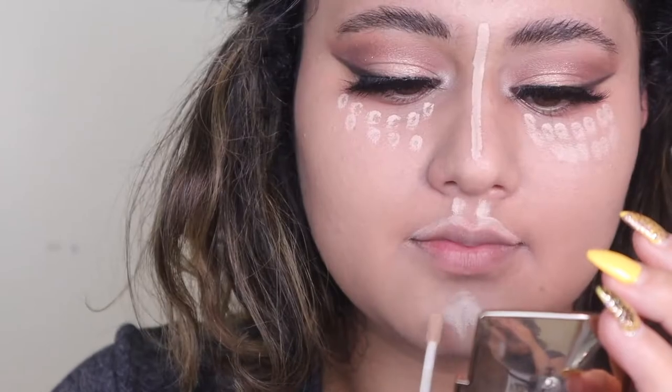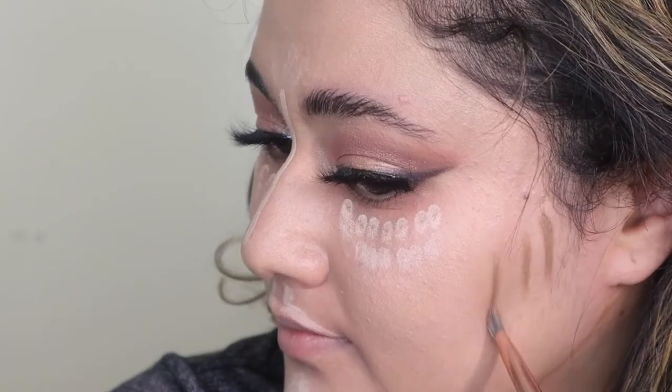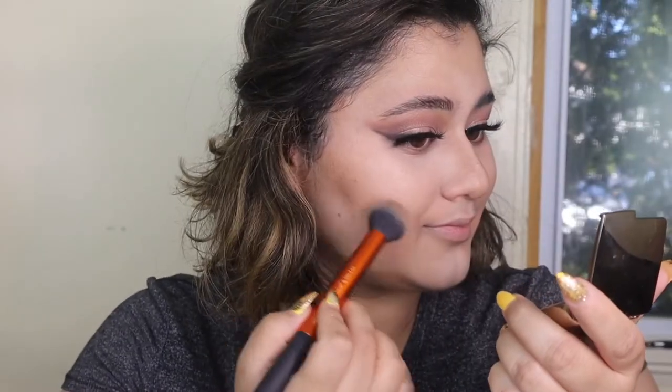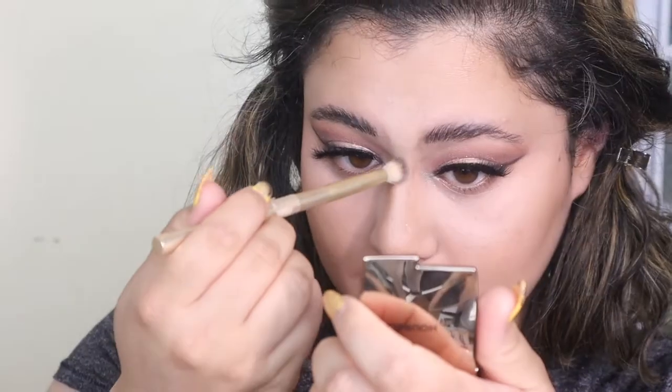I did the NARS Creamy Concealer under the eyes, nose, Cupid's bow, and chin, plus a little cream contour from ABH, and used a brush to blend everything out to keep things consistent. I followed through with a light amount of powder on a very tiny brush just to see how it sets, and used the Morphe Continuous Setting Spray — I use this every day to make sure I had that controlled item.